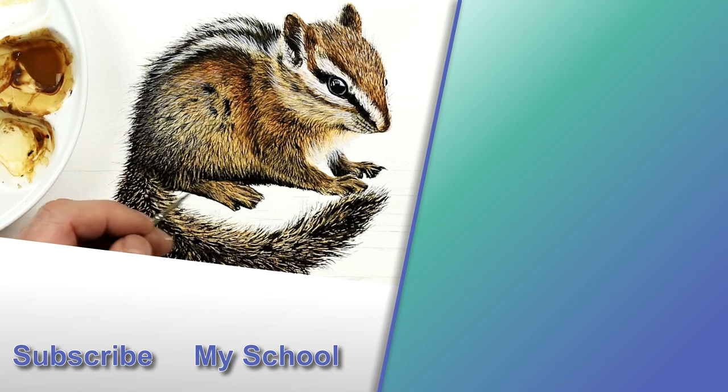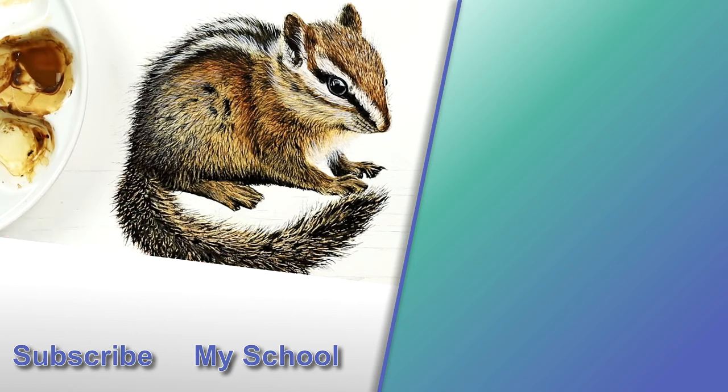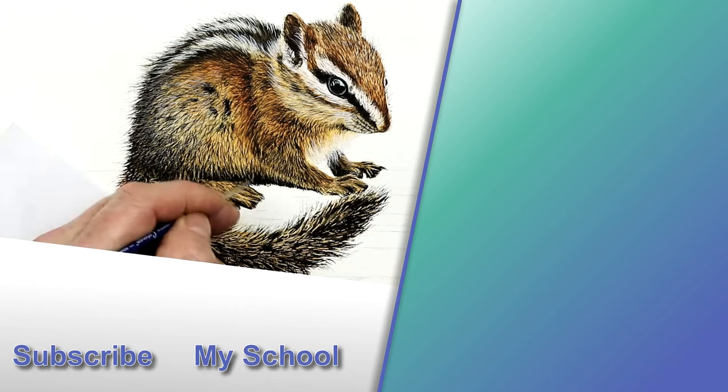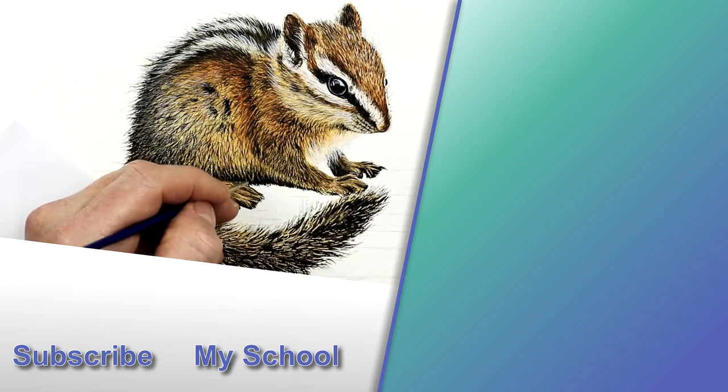Do let me know in a comment below if you found these tips useful, and whether you'll use them in your own paintings. I'll see you in my next video to the right, which is another video packed with tips and tricks for painting fur.